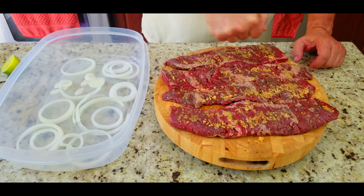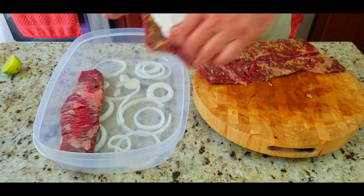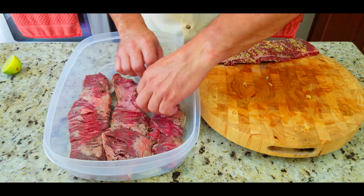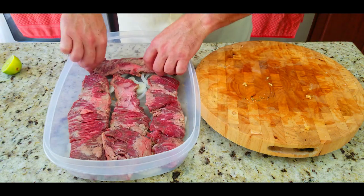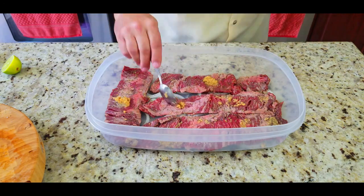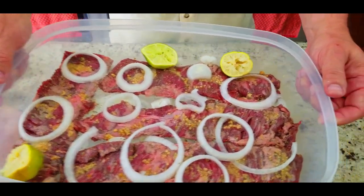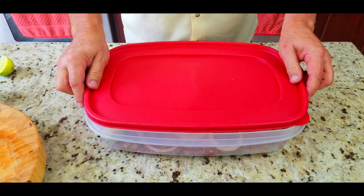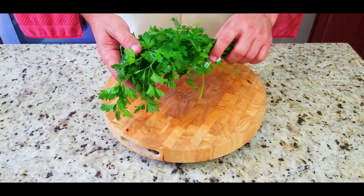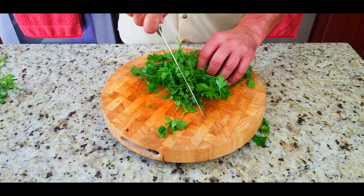Then you're going to take a lime — preferably one that's a little past its prime, those are the best — and squeeze it on. Then flip those steaks upside down onto the onions to get that onion flavor with everything we just put on top. We're basically making a sandwich with these onions. We do the same seasoning on the other side. The aroma coming off this with the onions, garlic, and lime — oh my goodness. Then cover it up and you want that in there for a good four hours.